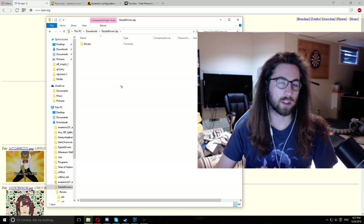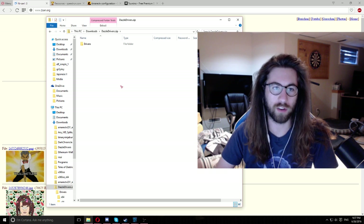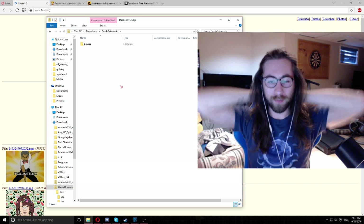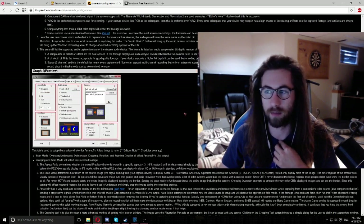I've given this to a few people who have asked for it and I've had positive feedback so far — not a scam, hashtag not a scam. Hopefully this can help some of you guys out too. I'm not going to go through the entire AmaRec configuration document I have here.